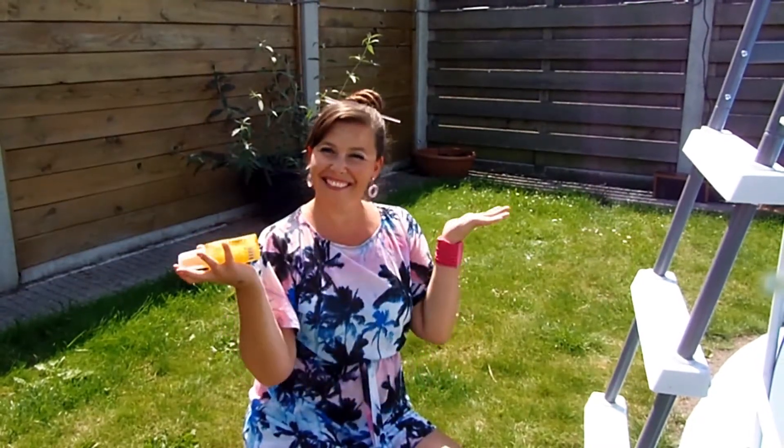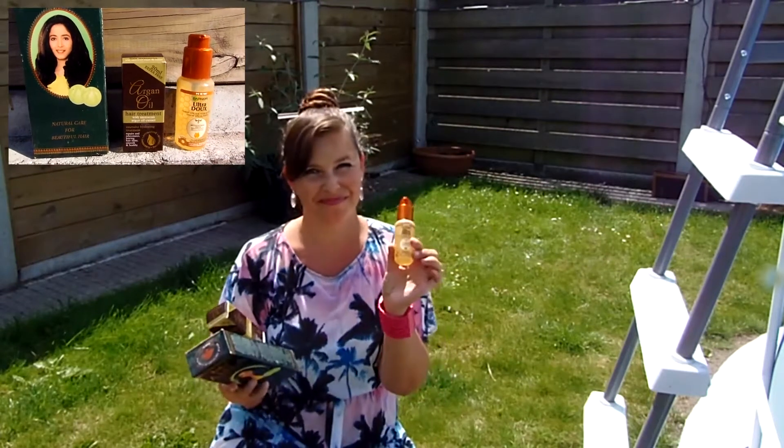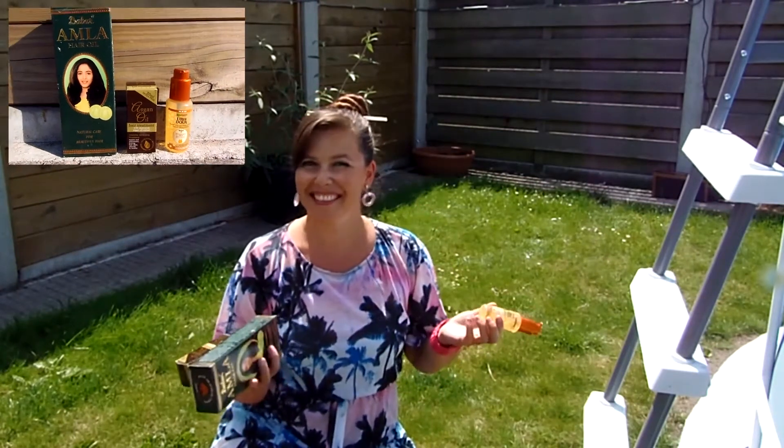You can also cover your hair with regular water or an oil or leave-in before going into the sun and water. This will protect your hair from the sun and prevents sea salt and chlorine from getting into your hair.